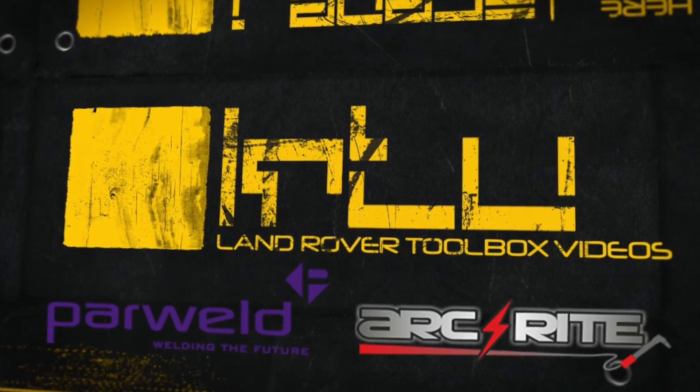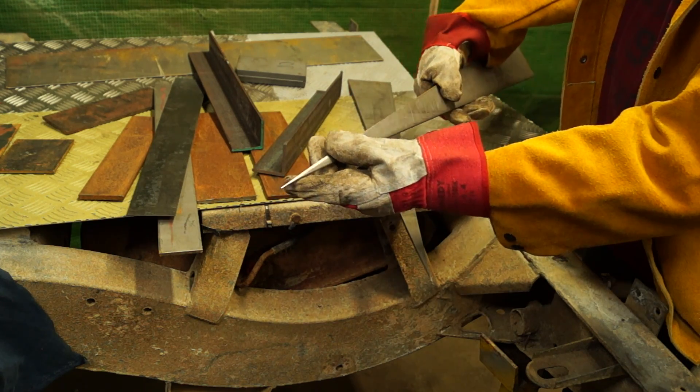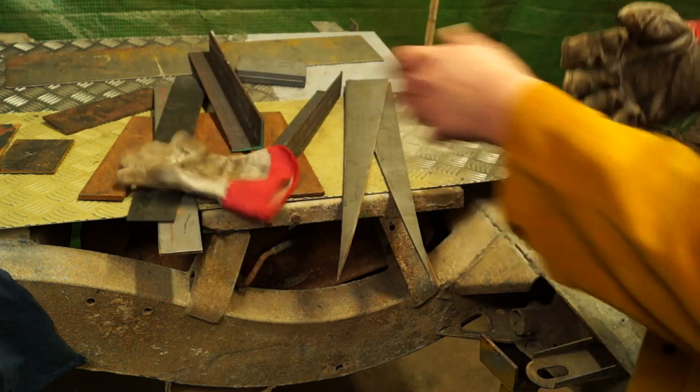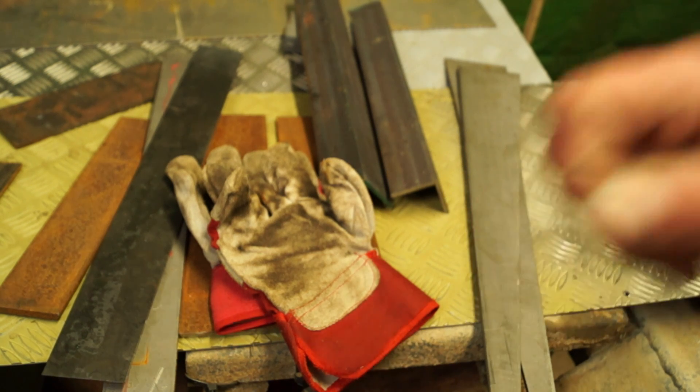Hello and welcome back. We will eventually be striking some arc, but I need to tell you about handling metal. Just be careful because it can be sharp, especially if you're digging in skips to get some scrap for practice. These gloves are for manual handling — use them, don't cut your hands open.